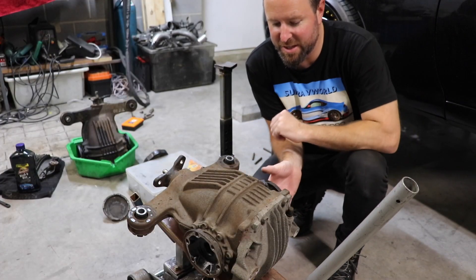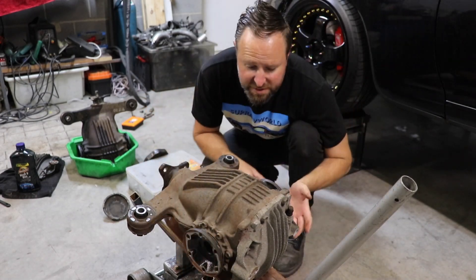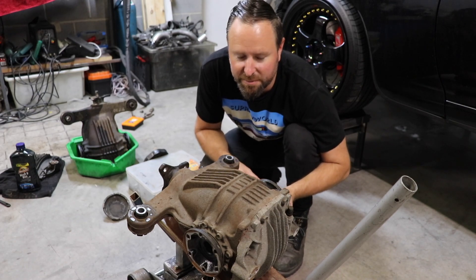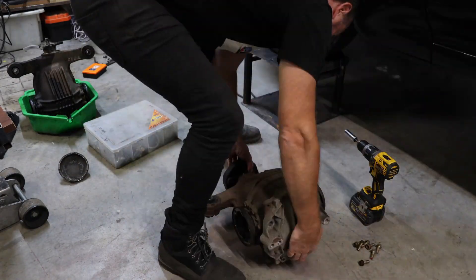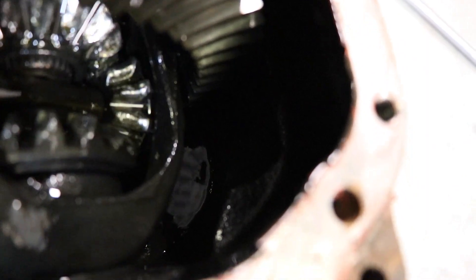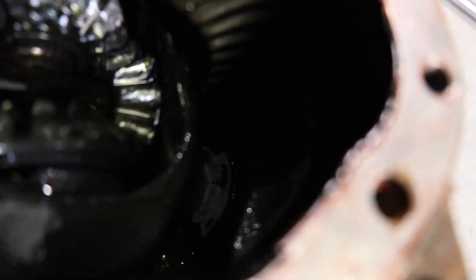I got the diff out - check this out, listen, this thing is immense. Obviously I have no real need to pull the back off it, I could just hurl it in the bin, but it wouldn't be a diff video without seeing the damage, right? Take a look at this - I'm surprised this thing was still driving. Every single gear is just chewed to bits.